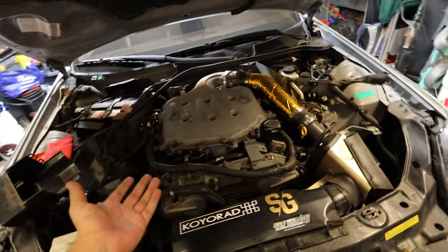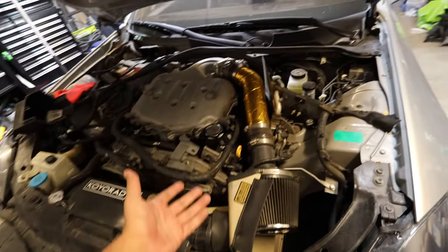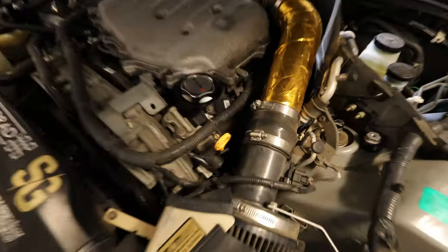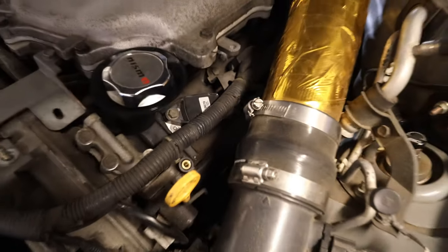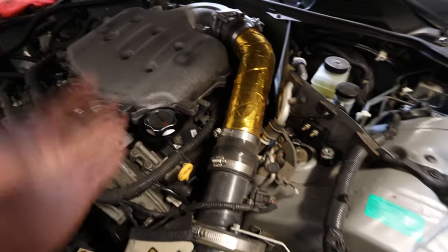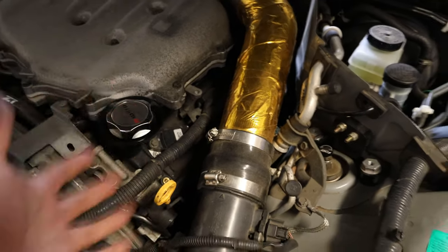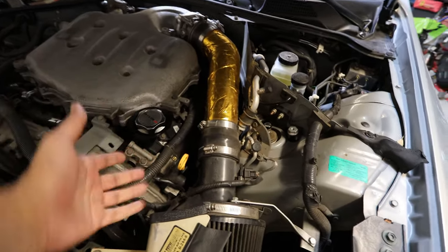Nissan tells you to take all the spark plugs out, but I'm not going to be doing that — I'm just going to go one by one to keep myself more organized. I'm going to start on this side and then go around the whole car and do the compression test on each cylinder. By the way, there is a video coming out in the future where I am testing out some new coils — a way cheaper alternative to some things that are on the market. So stay tuned for that.